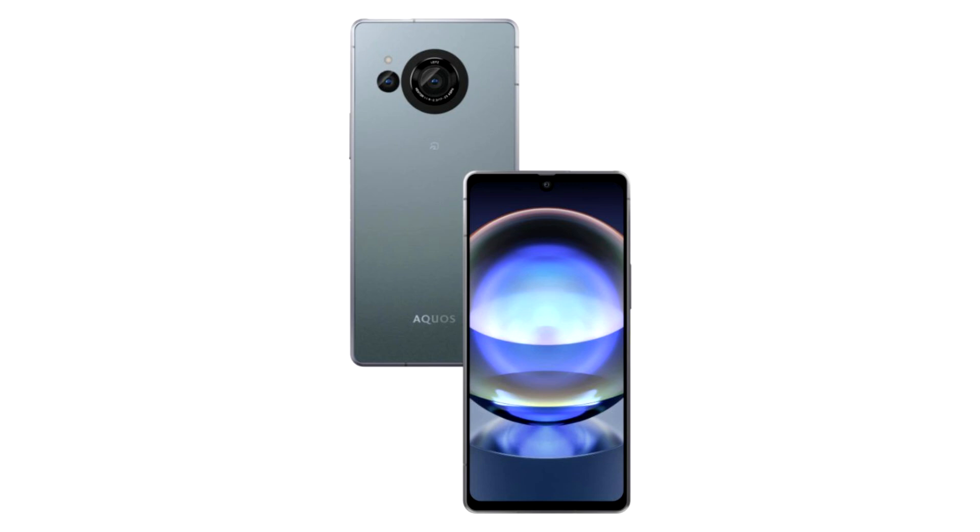The Pro version received a main camera with a 1-inch Sony IMX989 sensor with a resolution of 47.2 MP and a semi-micron lens. The standard device has a 50.3 MP main camera with a 1/1.55-inch sensor size with a Leica lens. Only the standard model has an ultra-wide-angle camera of 13 MP, while the more expensive device received a 14-channel spectral sensor, where filters from manufacturers like Ilford and Loof can be applied.